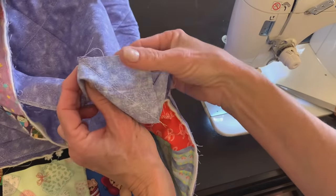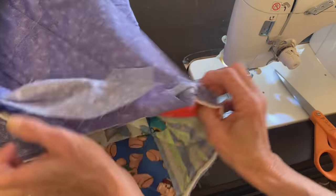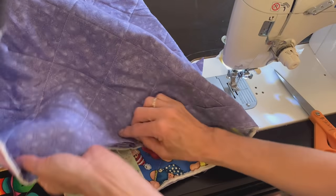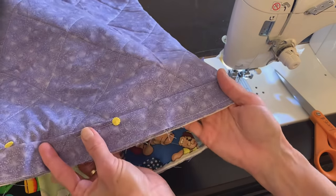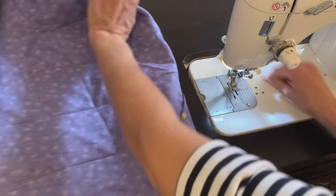I trimmed off those two leftover triangles, and then my binding should fit just right on this quilt. I'll pin, finish that seam on the back side of the quilt, then roll it over and stitch all the way around the quilt.